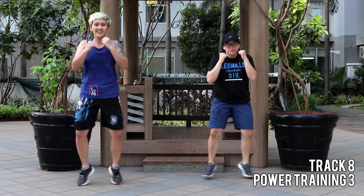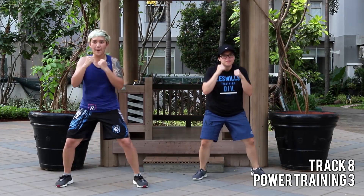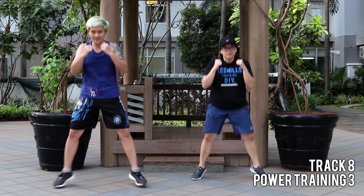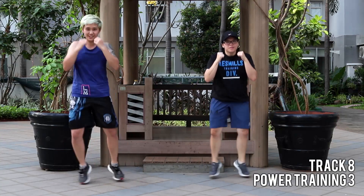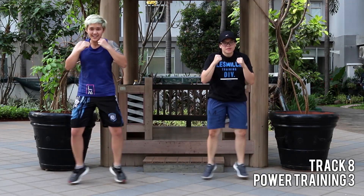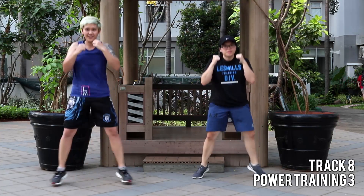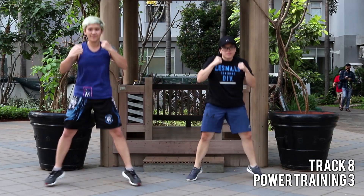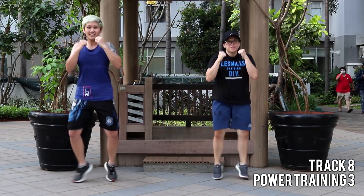We're going to speed it up — eight jacks, go! Jump jacks, knees out, chest and stop. You got two more sets, come on. Lean into the punch. Last one.